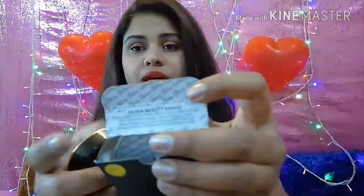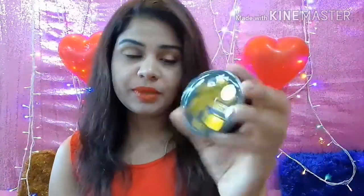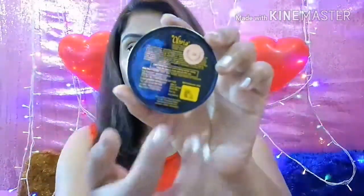The shade I have is number 24, Natural Honey. This shade is a little light for me, but let's see how it goes. When you open the packaging, you will get information about Olivia's full beauty range, which includes fairness bleach cream, herbal bleach cream, makeup stick, pancake, powder compact, facial massage cream, honey moisturizing lotion, cleansing milk, face pack, shampoos, and hair conditioner. The outer packaging is black with golden color and looks very luxurious.